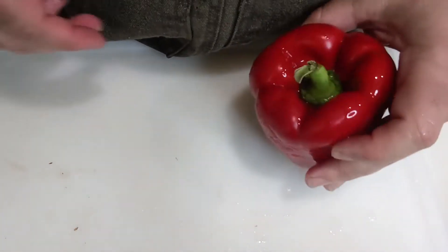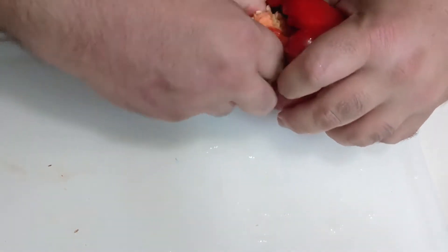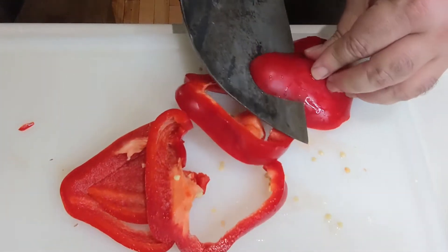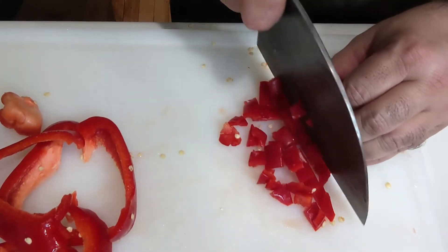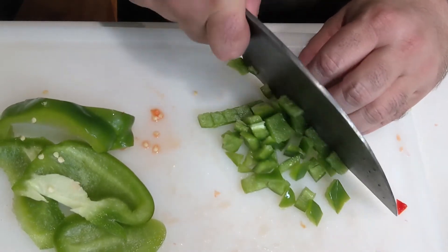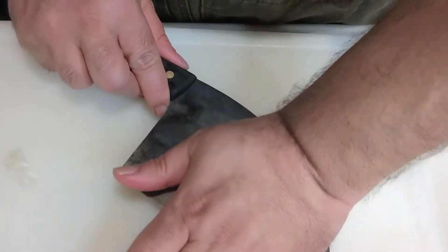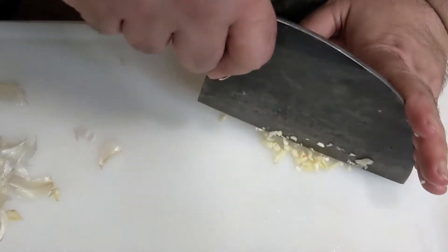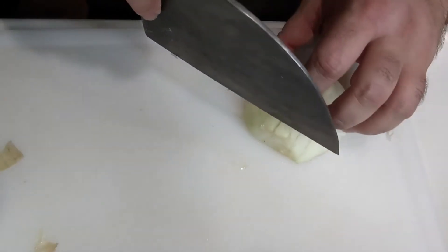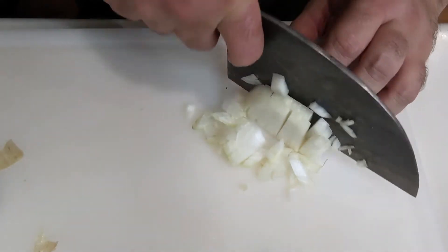Now for the vegetables. Really, any combination of vegetables that you like is going to work. I'm starting with some red bell peppers and I'm just going to go ahead and cube them up, roughly the same size as the potatoes. Then I'm going to do the same with some green bell peppers. I'll get myself a piece or two of garlic, crush it, and then do the rocky choppy until it's a nice fine mince. The last vegetable I'm adding today is onion, and I'm also doing a small dice with those as well.